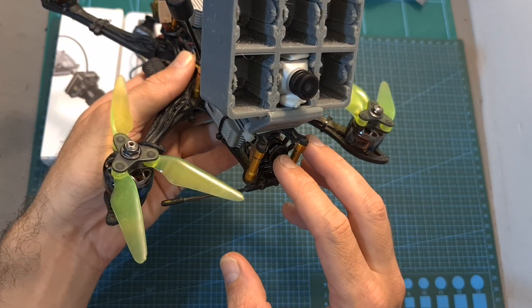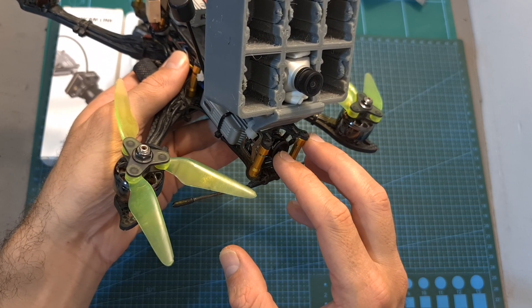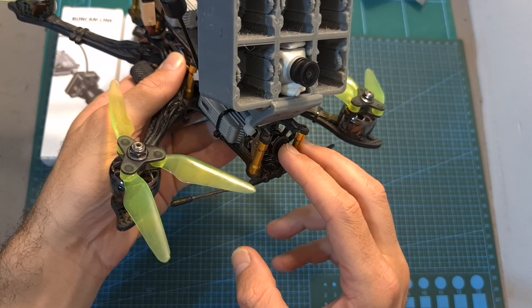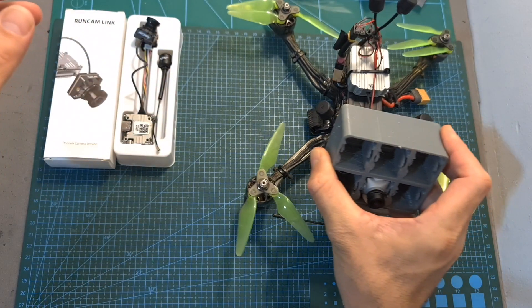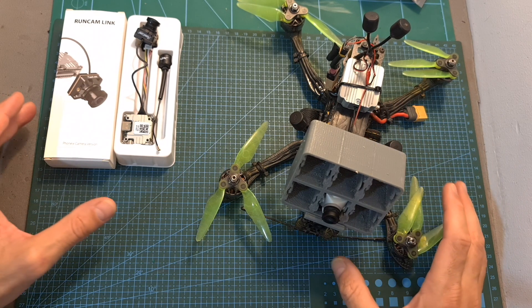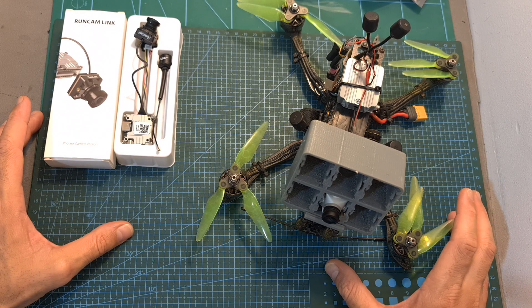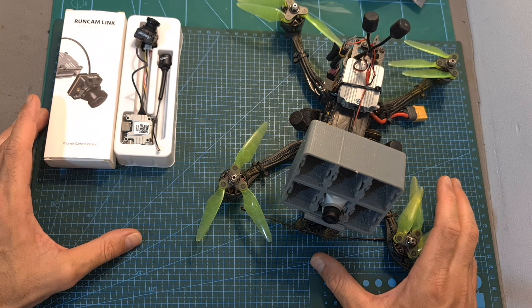I know this video is still not 100% complete as I haven't provided any daytime footage, but the side-by-side comparison video of the Polar with the Phoenix HD is going to be up soon, and that footage will be included then. Making these side-by-side comparison videos is not only time consuming but also a little expensive, as I have to use two sets of DJI goggles. If you can afford it, please consider joining my Patreon page; if not, consider subscribing and leaving a thumbs up if you liked this video. Happy flying!